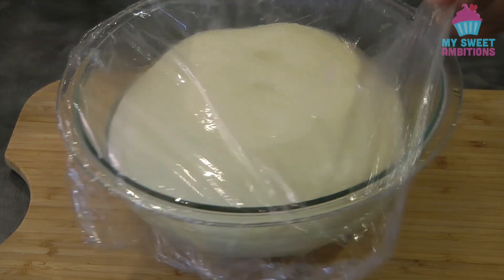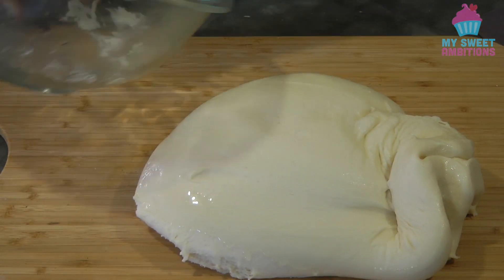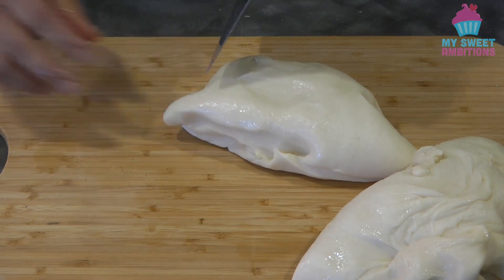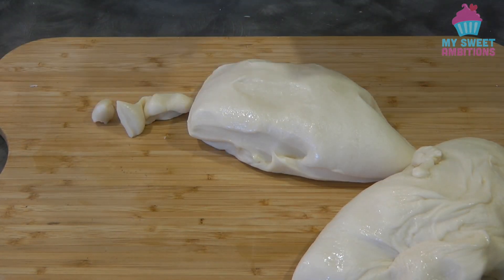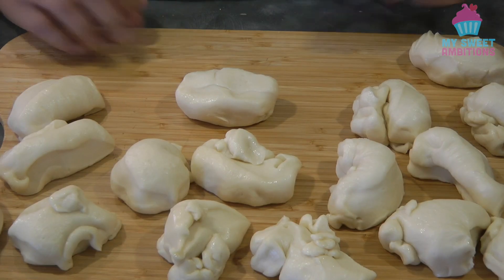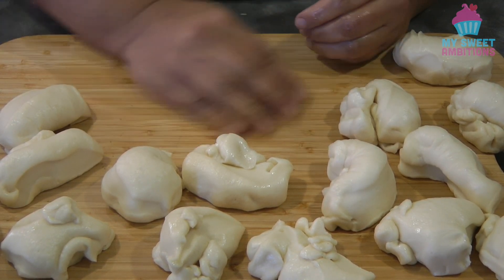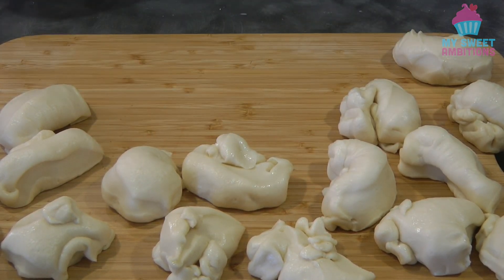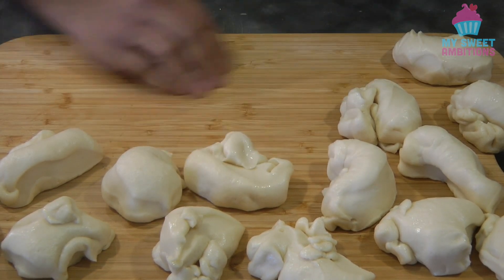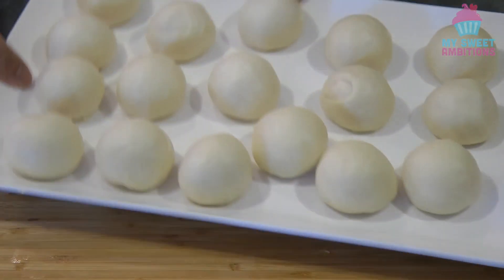Our dough has doubled in size. We're now going to divide the dough, 60 grams each — or you can do bigger than 60 grams, it's up to you. Now it's time to form the dough into small balls. Tuck the ends of the dough under, and then roll it against your work surface to form the ball. Do this process with the rest of the dough.